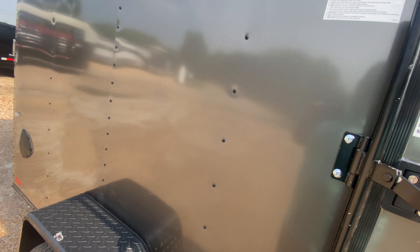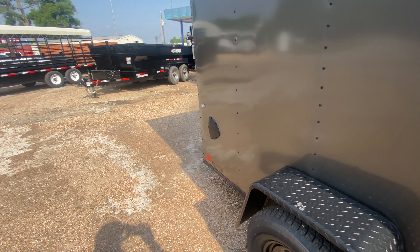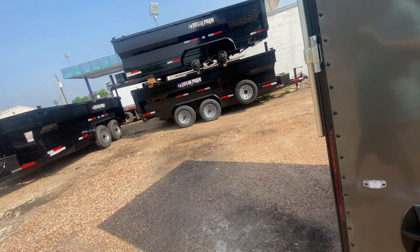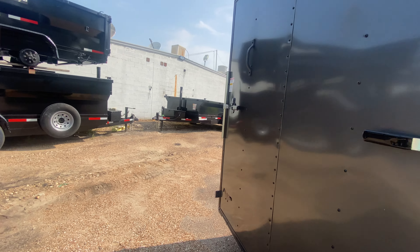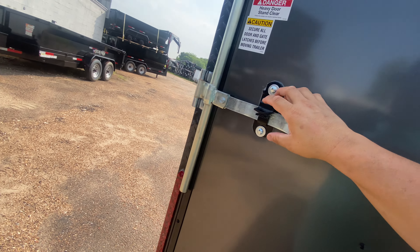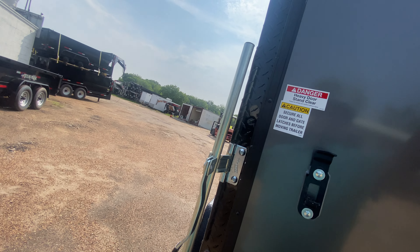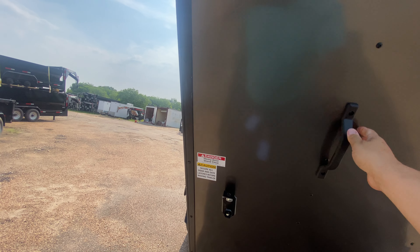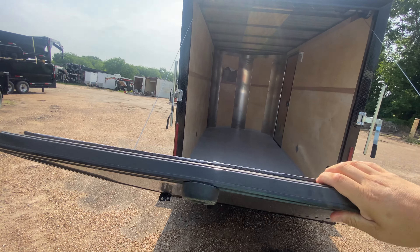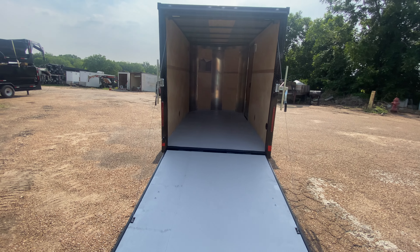You've got your bar lock and latch for security. You've got a lock on the door itself — throw your padlock on there. You've also got bar lock and latch on this rear ramp door. The spring-assist makes it real nice and easy to lift and lower this gate. It's going to help with cargo loading and unloading.